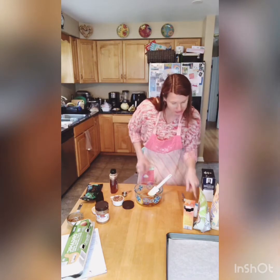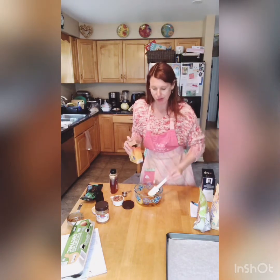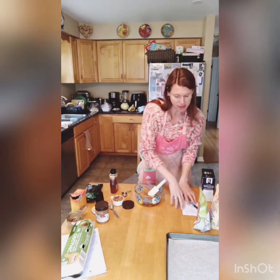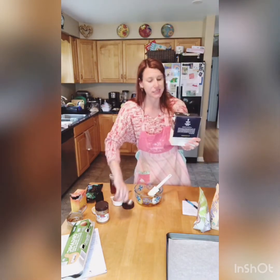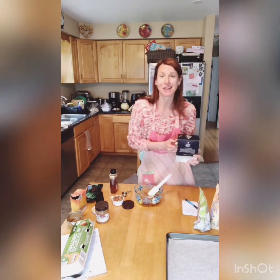One teaspoon of baking soda. And notice I'm adding it all together, okay? So you don't have to do separate bowls. And then a quarter teaspoon of sea salt — I have my big container of sea salt here. I'm just going to eyeball it. That looks like a quarter, so I'm going to add that.